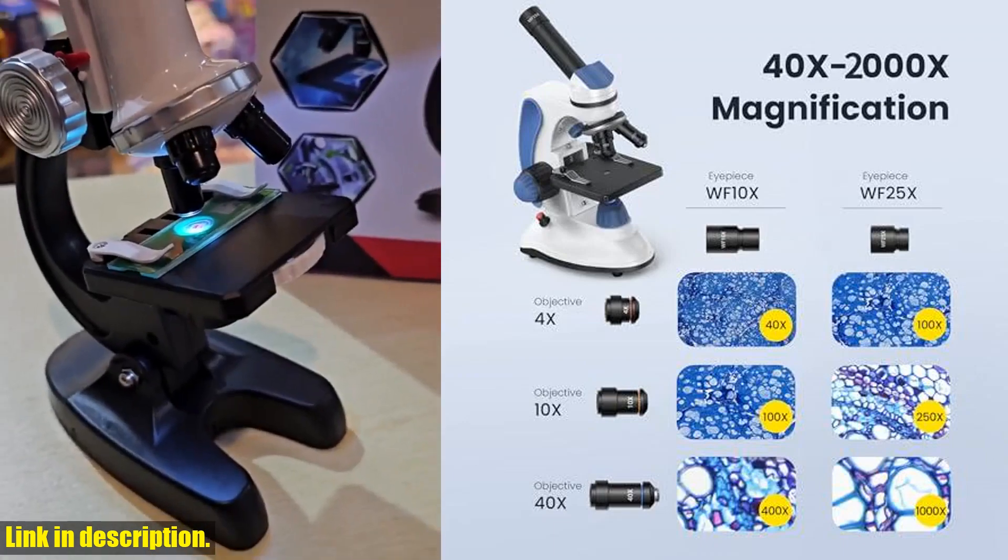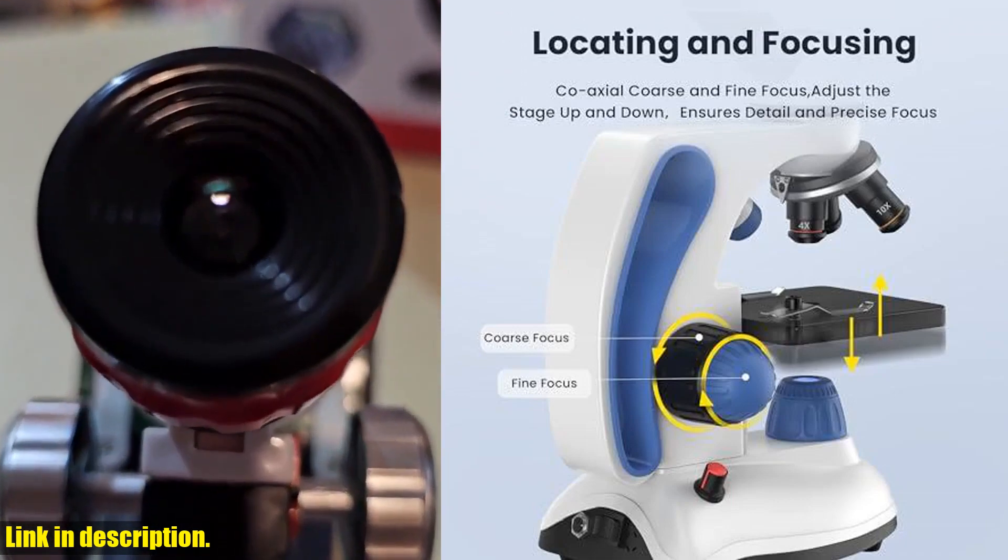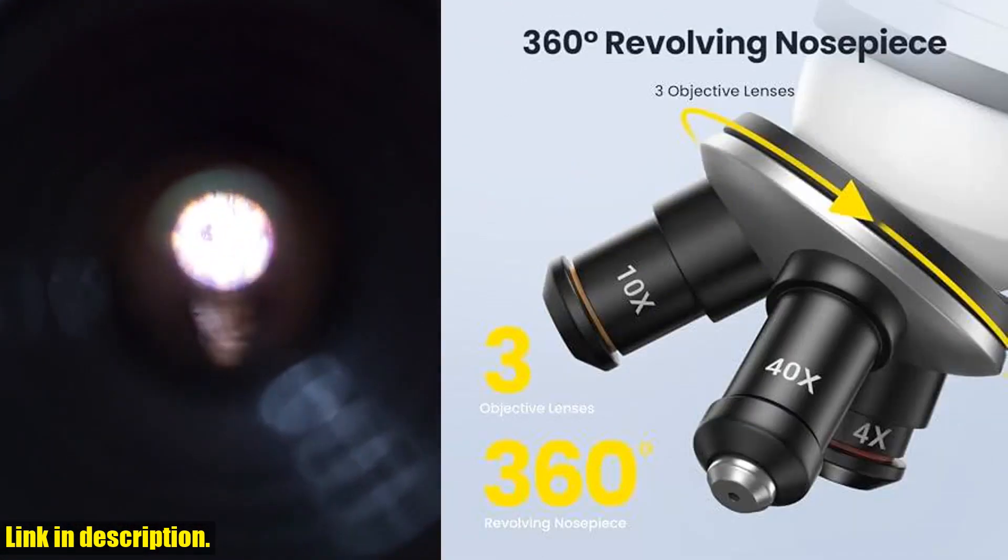Plus, it comes with a complete set of accessories, including microscope slides, coverslips, operating kits, and even a phone adapter for capturing and sharing your findings.